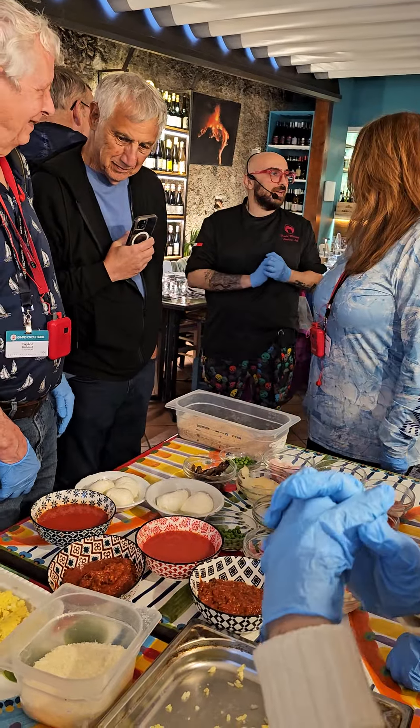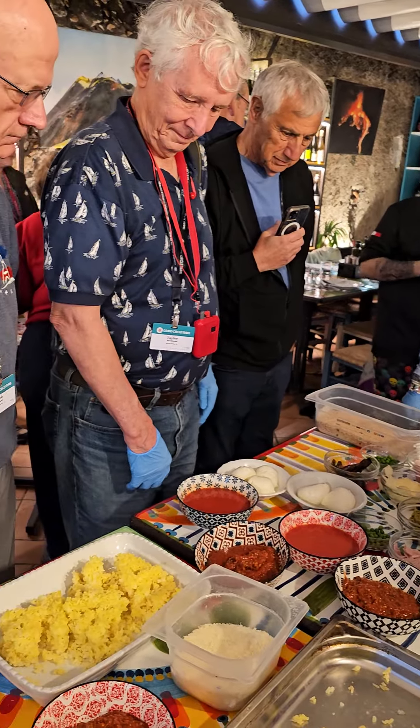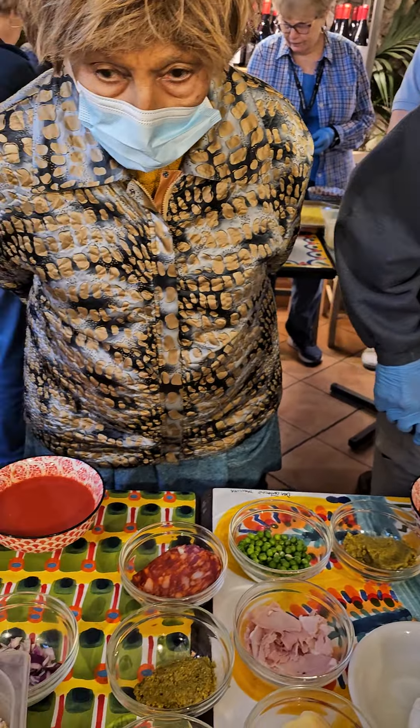He's going to teach us how to make arancino. This is Carnaroli rice — it's rice for risotto, like Roma or Arborio.